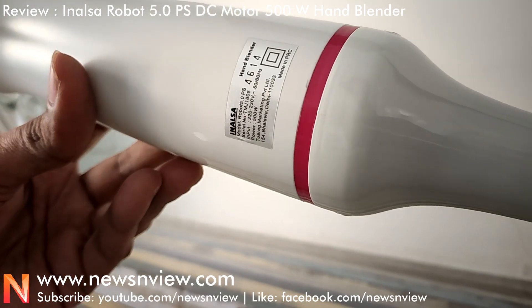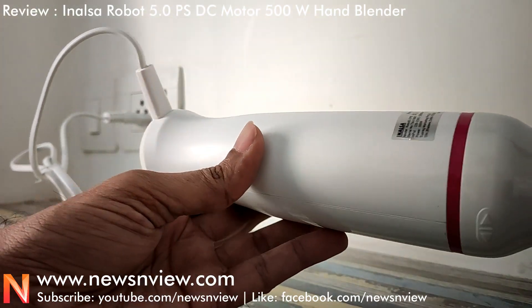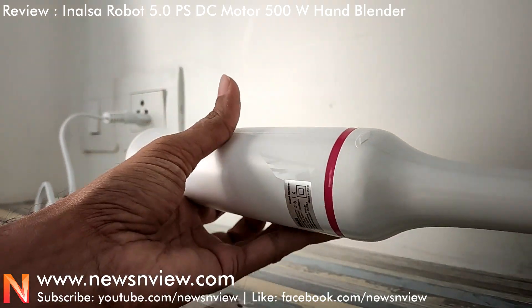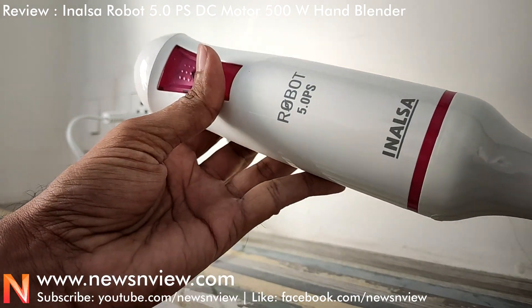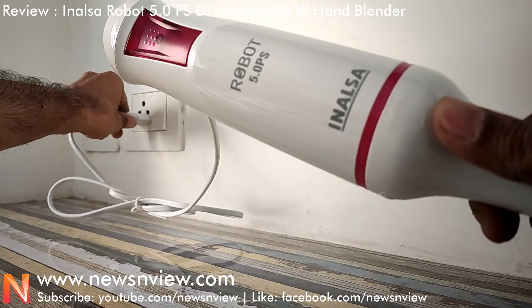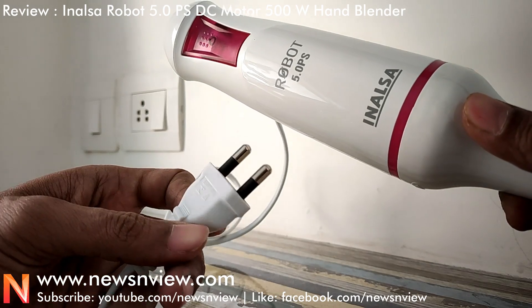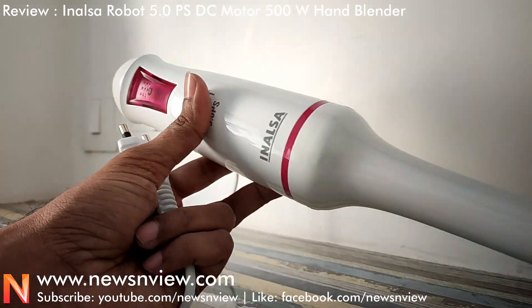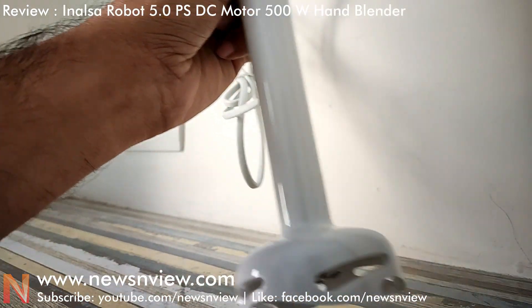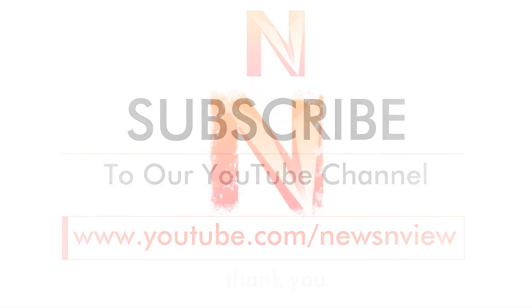We are still using this hand blender and will be able to advise you. If you really want to use it, you can buy from the link. If you like the video, please share it with your friends and family, and do not forget to subscribe. Thank you so much for joining us.